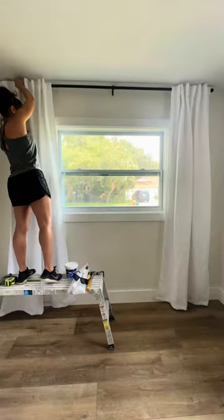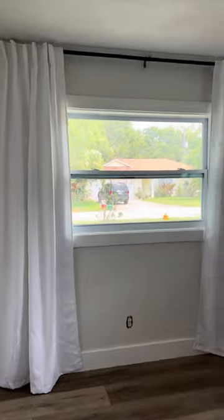And now that my floors are clean, I can finish hanging up my curtains. I have everything linked for you right in my Amazon shop — and don't forget to use my coupon code.